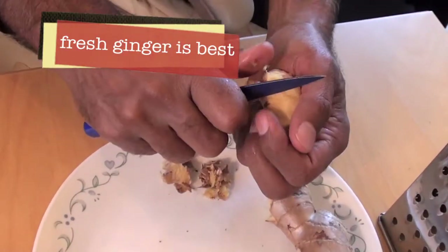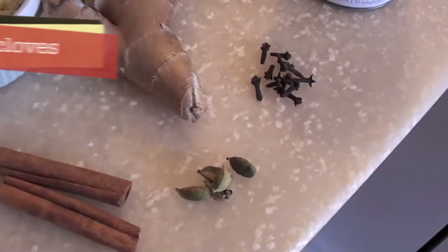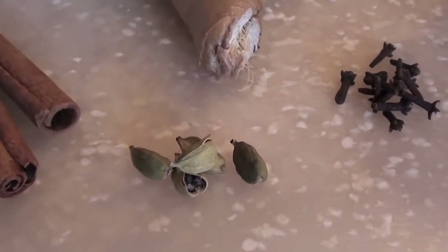For four cups of chai you'll need fresh ginger, cinnamon sticks, cloves, and cardamom pods.